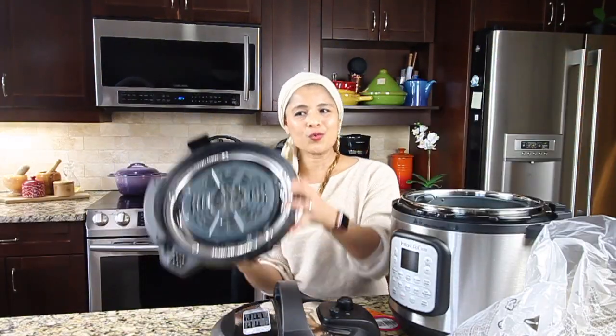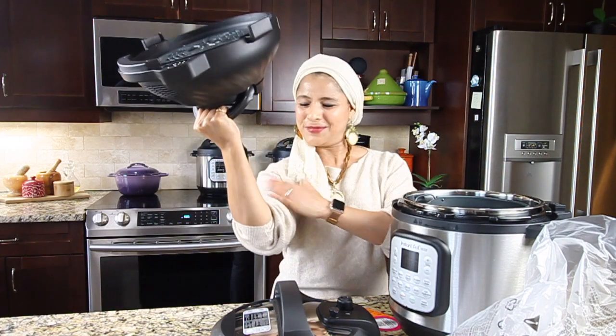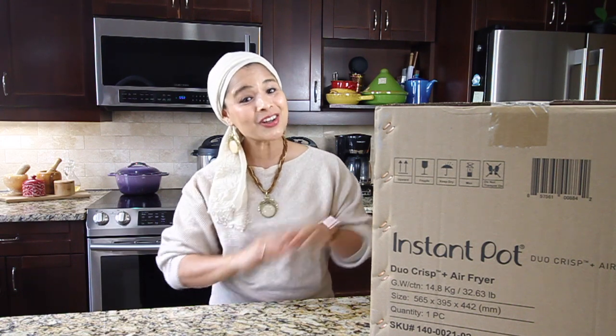Hey everyone, this is Taz, welcome to my channel. This is going to be an unboxing video — I'm going to unbox the Instant Pot Duo Crisp.